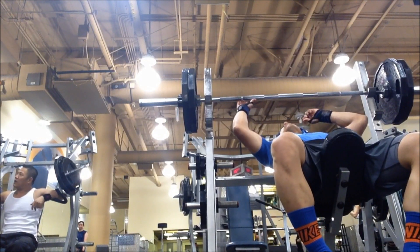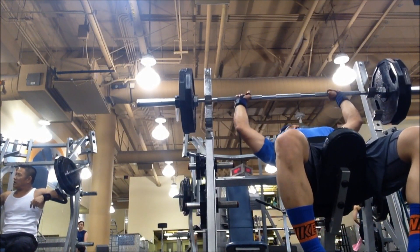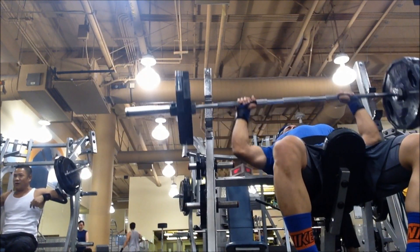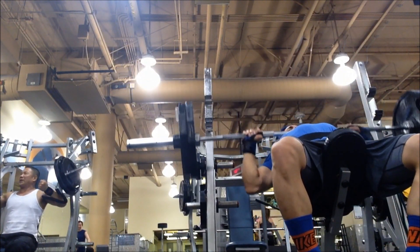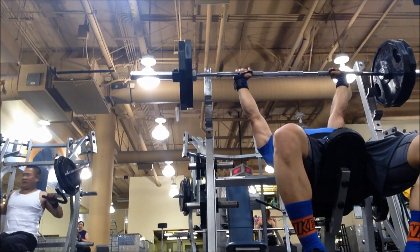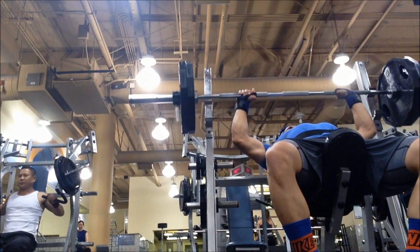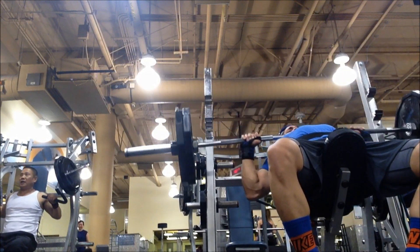All right guys, to begin this workout after your warmup, we've got some incline bench press with the barbell. The reason I like to start my chest workout with this movement is because my whole life I've always just focused on flat bench, just because I didn't know any better. So there's a lack of development on the upper half of my chest, and I like to focus most of my energy on hitting that upper half.